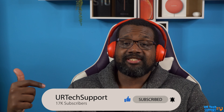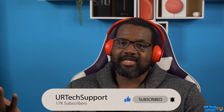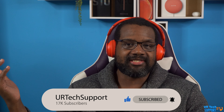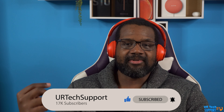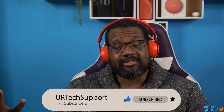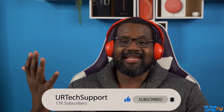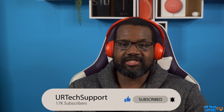Let me know in the comments below which watch you're going for, which one you ended up picking, and whether you're satisfied with your choice — it helps other people making this decision. If you enjoyed the video, hit that like button, subscribe button, and bell for notifications.